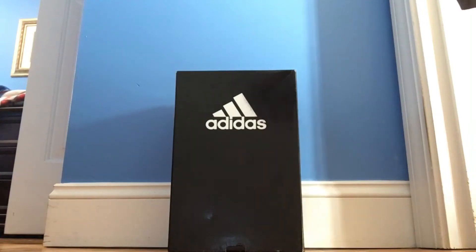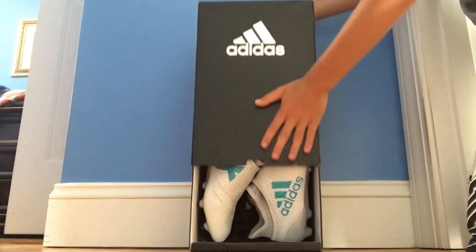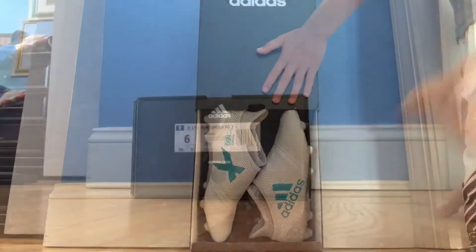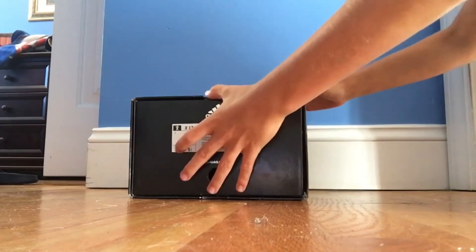Hey guys, it's Jake, back with another video. Today we will be unboxing the X17 Plus PureSpeed kids cleats. I am a size 6, and here are the new PureSpeed cleats.